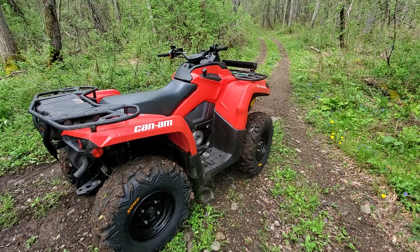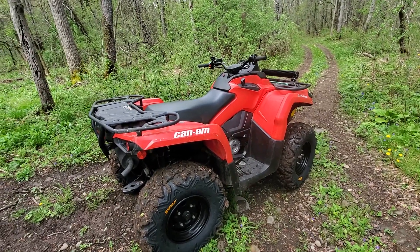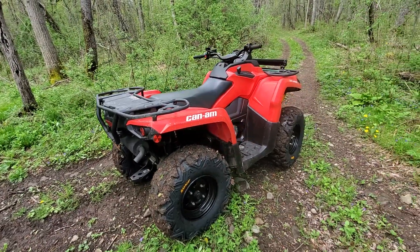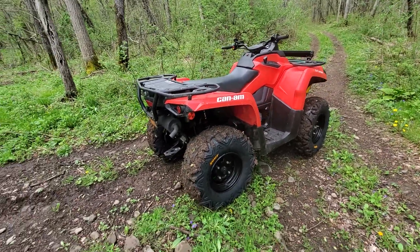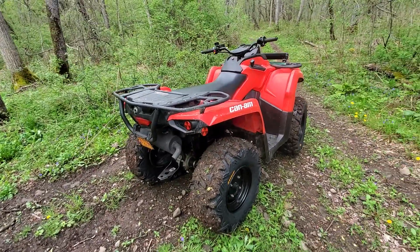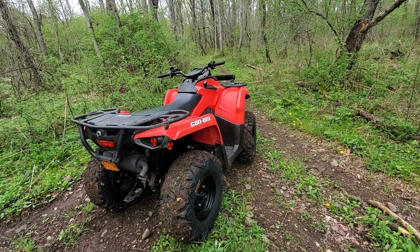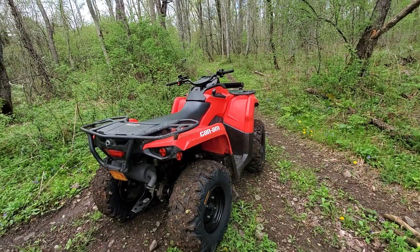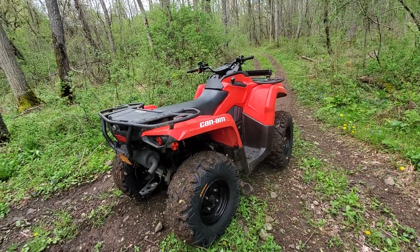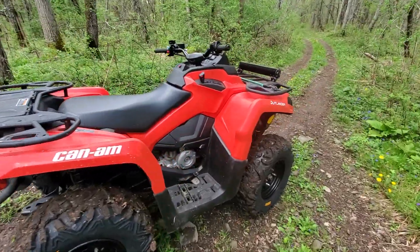We have the Polaris 850 SP on a 2-inch lift kit and Pro Armor Dagger tires. That's our stupid toy — we don't tow any trailers with it, we don't do anything work-related. It just tears up the yard because of the mud tires. So it's nice to have one of each: one just ridiculously stupid, fast, powerful toy, and one actual workhorse.